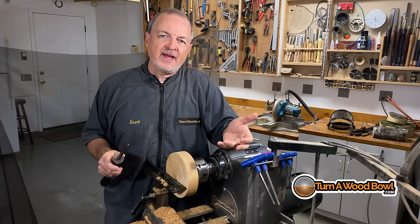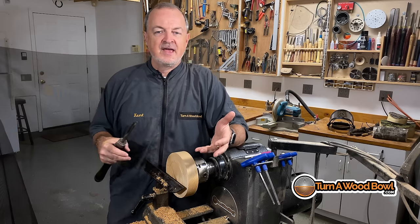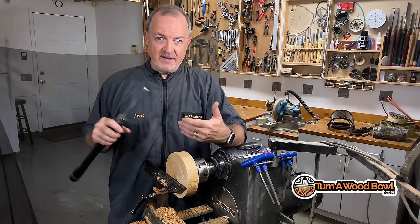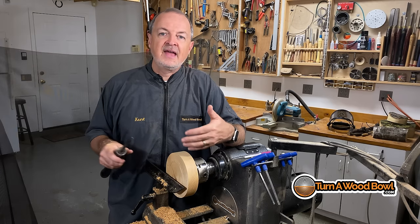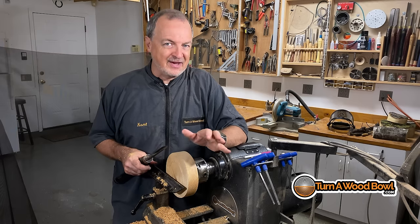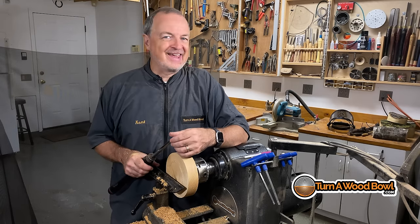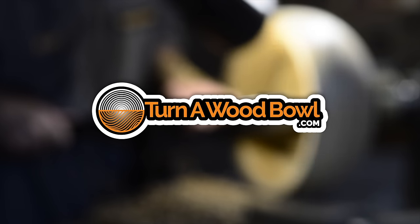I'm really curious to know if you've used a bowl gouge before. If this is the first time you're thinking about using it and you've liked this video, click the like button. Leave me a comment below and let me know if this is your first time or if you've tried it and had issues. Click the subscribe button if you're not already subscribing, and be sure to click the bell so you're notified immediately when a new video goes live. Also, if you haven't seen my website turnawoodbowl.com, I've got dozens and dozens of articles all about different techniques and ways of turning wood bowls. Until next time, happy turning!